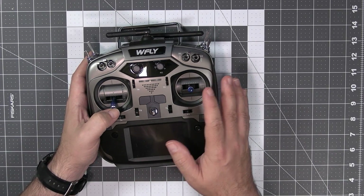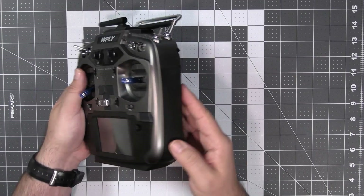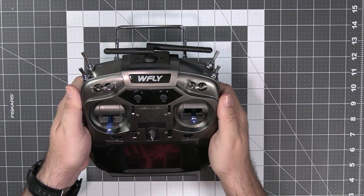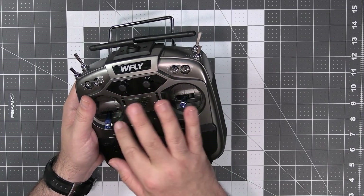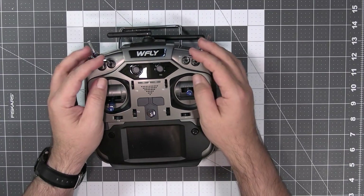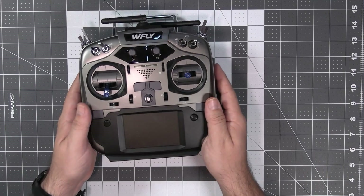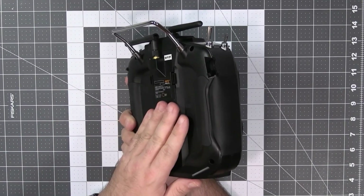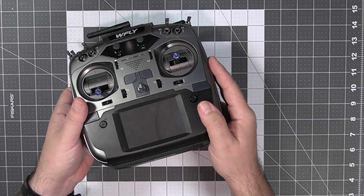Taking it in your hands you have to say this feels like a well-made quality radio. The plastic is super nice, super nice finish, the mold seems to be pretty new, maybe it's somehow lacquered, but the radio feels nice in your hands. Very nice switches, the gimbals are okay — but external appearances can be misleading, so let's open this thing and see what's inside.